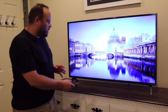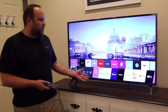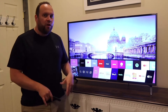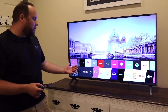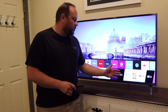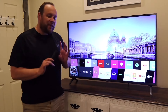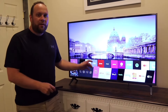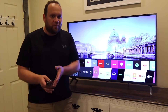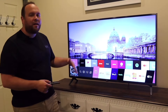LG has a pretty fluid menu bar that comes up from the bottom. When you first get this TV, it comes pre-installed with all your major apps — Netflix, Prime Video, Disney, Hulu, Sling, YouTube, and Apple TV. Now, when I say pre-loaded, they're on there but you do have to download each one, just the one time. You do need a subscription for each app, but they are on there.